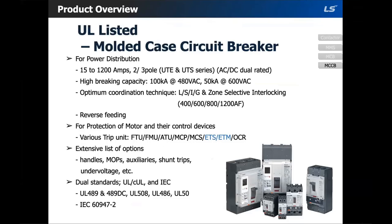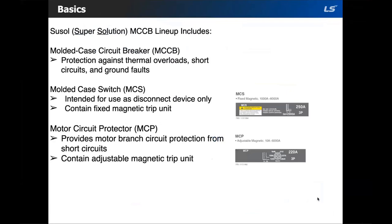Let's go into the MCCBs. Within the LS MCCB family, there are three types of breakers. First, the MCCB provides protection against thermal overloads, short circuits, and ground faults. We also offer the MCS — molded case switch — which is intended for use as a disconnect device only and does not provide over-current protection. It only contains a fixed magnetic trip.